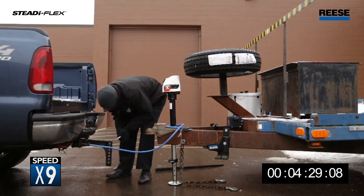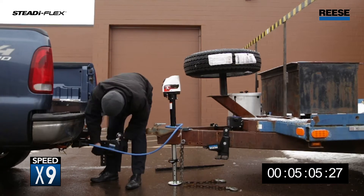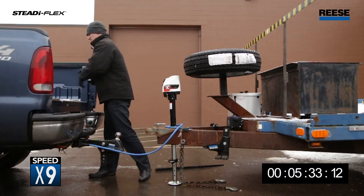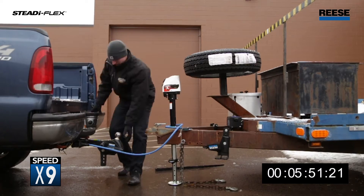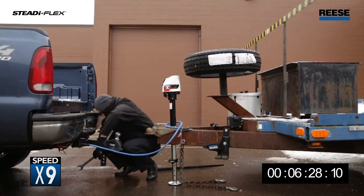The next step will be to set the ball height and head tilt. The height adjustment is made easier with an additional 2.5 inches of drop or rise in the shank. The tilt is made easier by once again using presets to set the angle. Tighten and torque head bolts to spec.